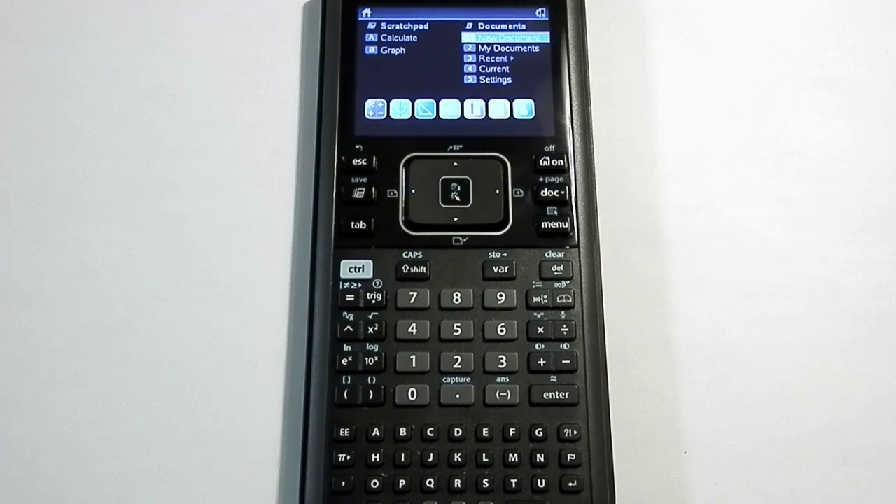The purpose of this video is to show you how to get a newer generation TI-Nspire CX calculator into press-to-test mode. One of the more important things to remember is that in order to get them into press-to-test mode — which on older calculators like the 83 or 84 would be like clearing the memory — you can't have the calculator turned on.